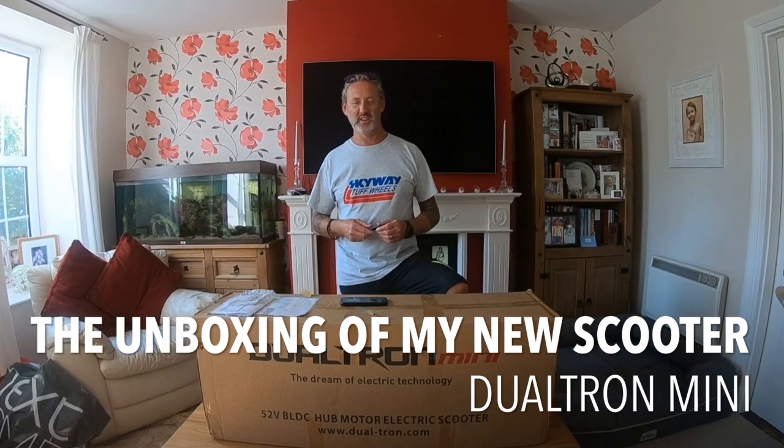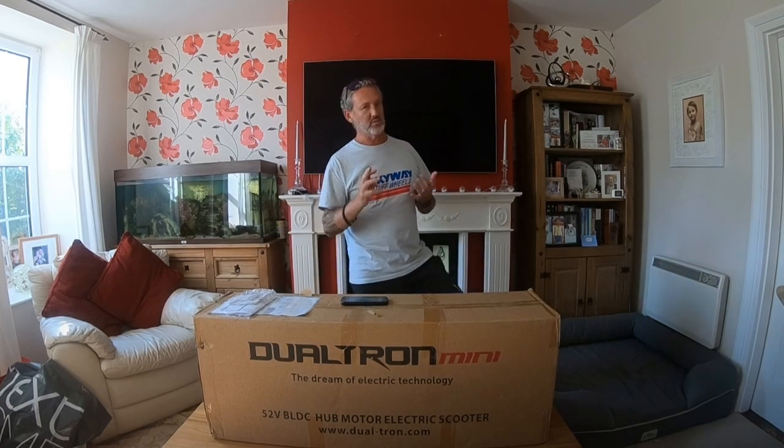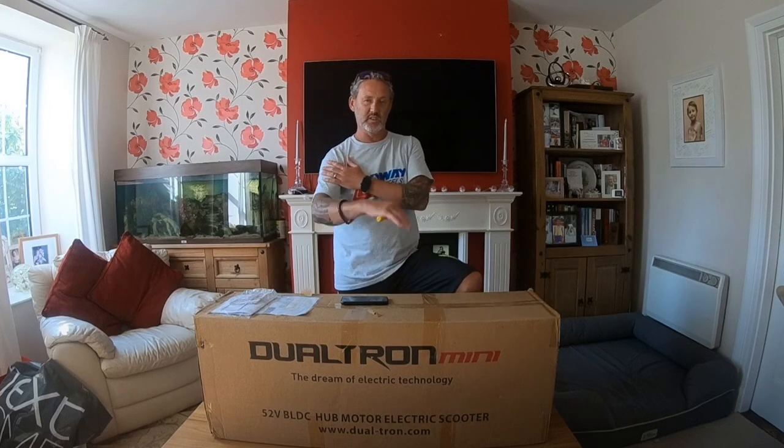Hi guys, welcome back to RC Shed. Another unboxing for you today. For those of you who saw my last video, click on the banner above — you'll see my link to my Xiaomi M365 scooter and also my brand new Cougoo G-Max, which unfortunately I bought when I fell off my M365 and broke my arm. It's still broken now, but it's physio and stuff, so I can do the unboxing.